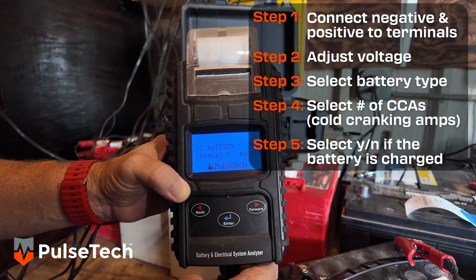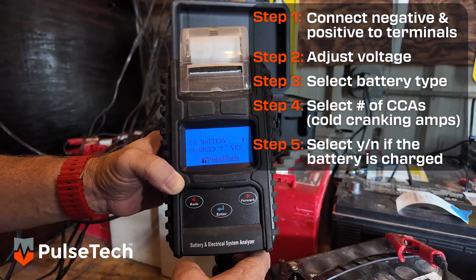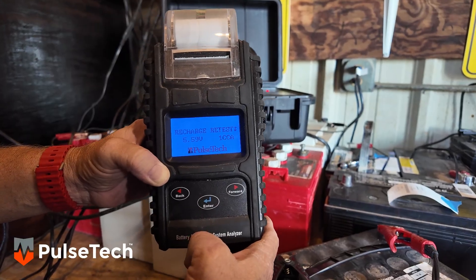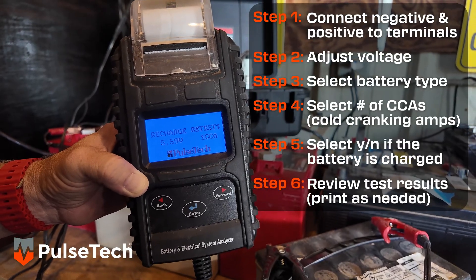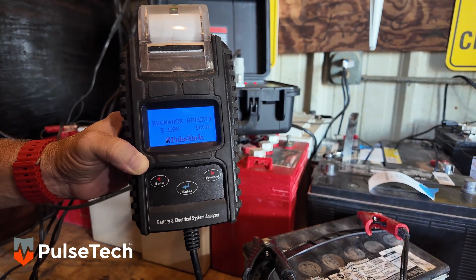It's going to ask me now, is that battery charged? It wants to know, did it just come off of a charger, or has it been sitting and any surface charge is off? The answer is no. We'll hit enter again, and you can see the results. This battery currently has 5.59 volts and only one cold cranking amp, but we're going to try to save this one.